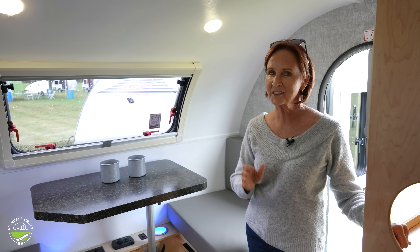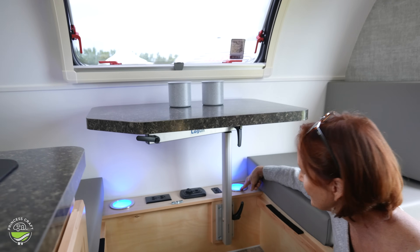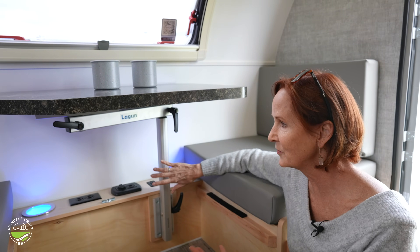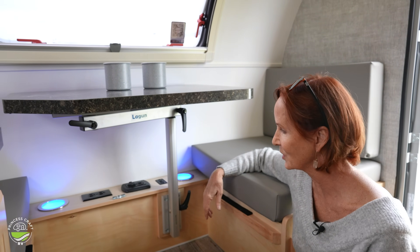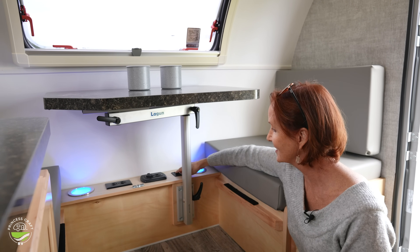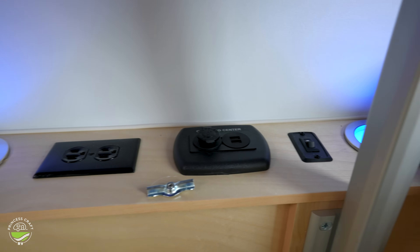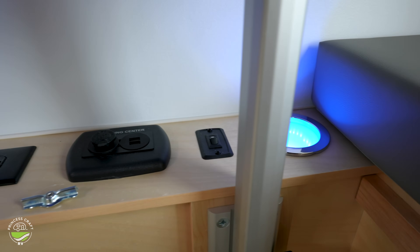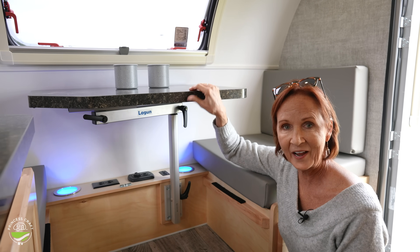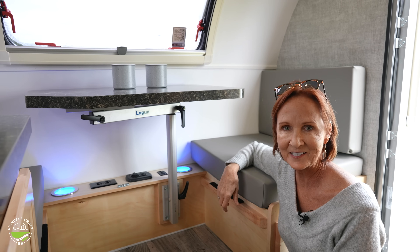I don't want you to miss this cool little feature underneath the table. Down here, you'll see there are two cup holders. So if you didn't have the table here, they're super handy — and even if you did, you push it out into the aisle way. You've got nice cup holders down there that light up. The switch right here lights them up. The charging center has two USBs and a 12-volt plug-in, and of course a 110 plug next to that, so you could plug in your computer, charge your phone, anything you need right here on this table.